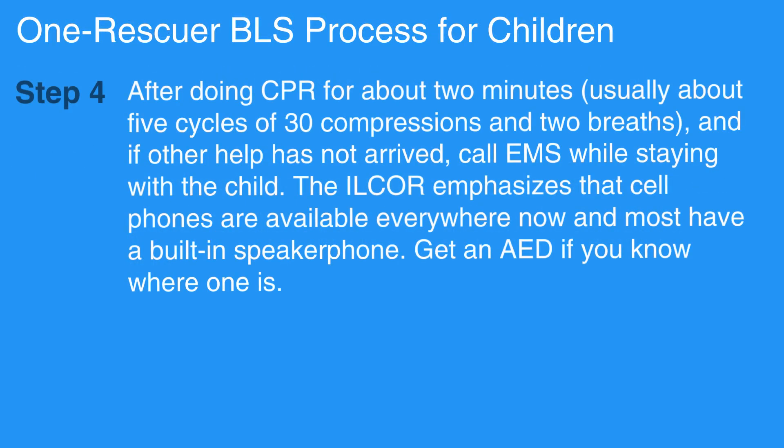After doing CPR for about 2 minutes — usually about 5 cycles of 30 compressions and 2 breaths — and if other help has not arrived, call EMS while staying with the child. The ILCOR emphasizes that cell phones are available everywhere now, and most have a built-in speakerphone. Get an AED if you know where one is.